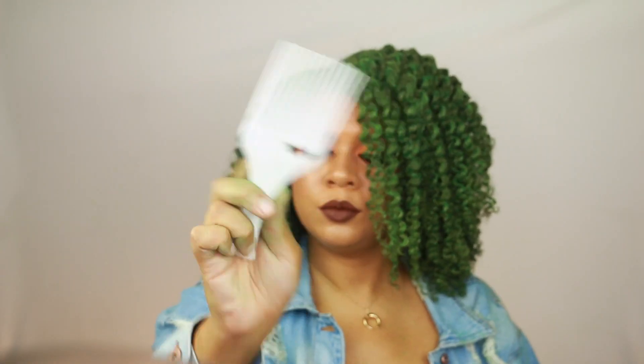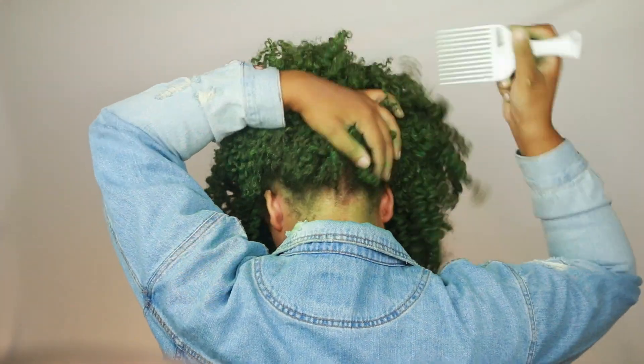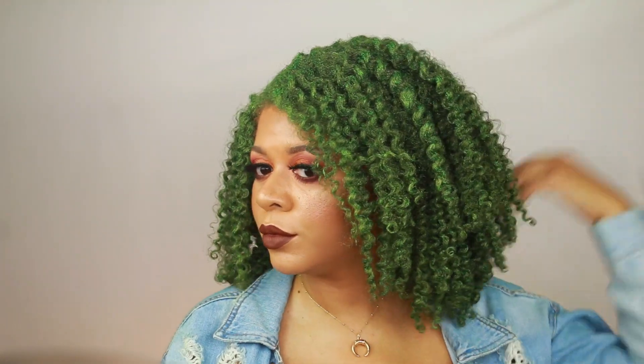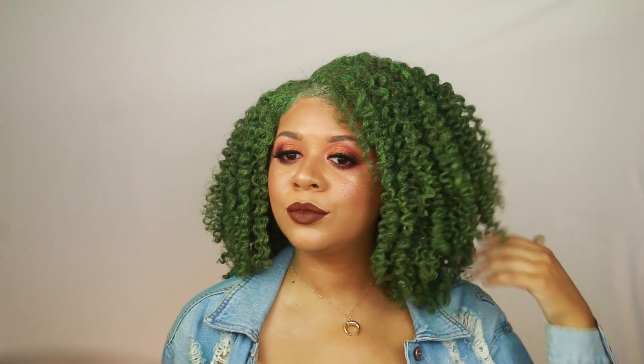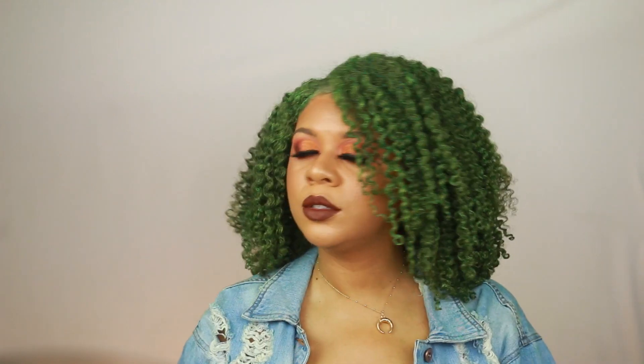For a little bit more volume, I take this pick and pick at my roots and throughout my hair — I really want to make sure I have a nice shape and good volume. And here's the finished look! I really enjoyed playing with color; it was just really fun to do. I really hope you enjoyed this video as well, and I'll see you in my next video — bye!